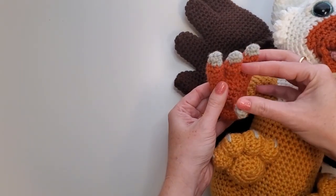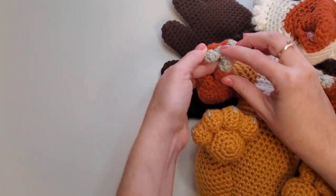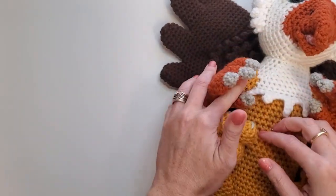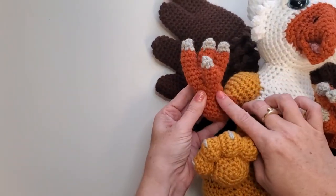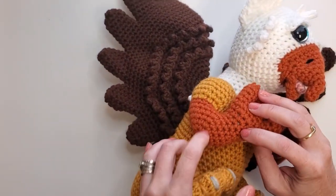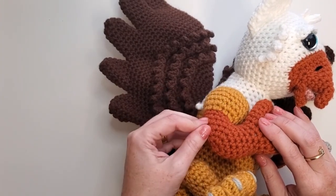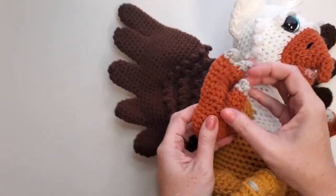These guys are wicked fun, and I had so much fun with these. I wanted him to be able to grab on — I just love it when babies grab. So his arm is worked starting at the elbow, working up, and then branching off. One side of that branch is going to be his shoulder, and one side of that branch is going to be his little claw.